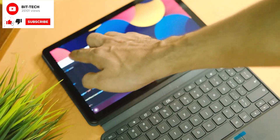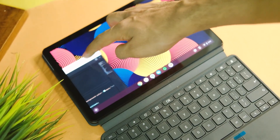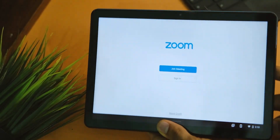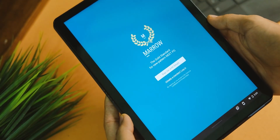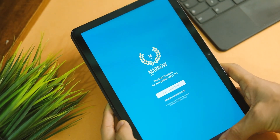You can run two to three apps easily on this one. Here is how Zoom and Microsoft Teams look on the device. Applications like Marrow are supported as well, and you can see it works fine — many of you medico students asked about this, so I hope I got you covered.